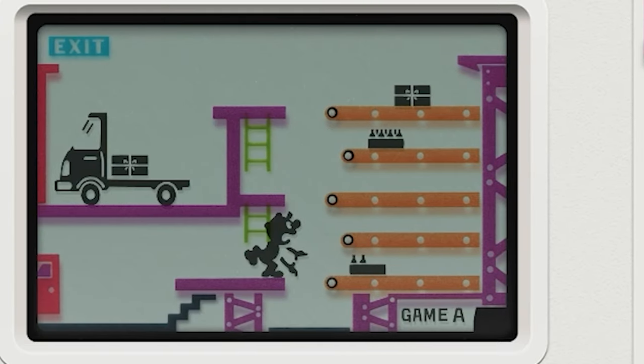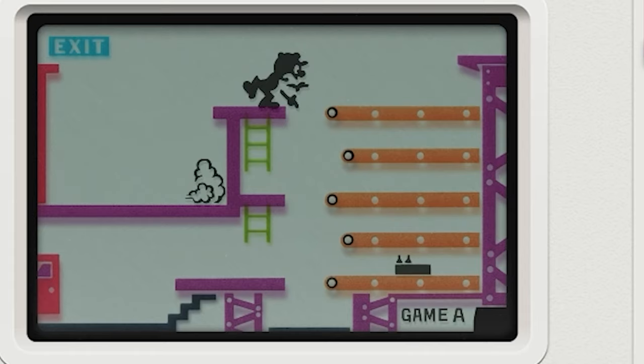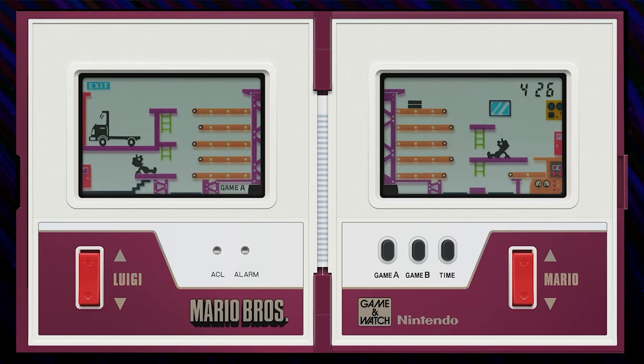The boxes are sent back and forth between the brothers, earning you one point per box moved, until Luigi tosses the full boxes into a truck which then takes them away. This artwork of Luigi tossing the box has got to be one of my all-time favorites — he looks so goofy and happy. After that, the bros get a minuscule break before the boss shows up to yell at them. It's nice to know that Mario and Luigi have experienced the bullshit of working a day job just like the rest of us. Game A takes a while to get going, but Game B is more difficult. It also takes time to get into the mindset of controlling both of the brothers, especially making sure Mario returns to the starting position to catch the first box. But once you get the hang of it, this game is really satisfying.